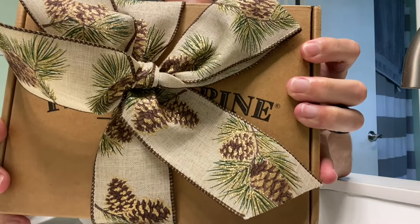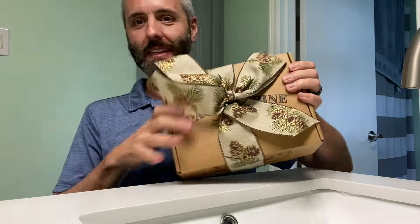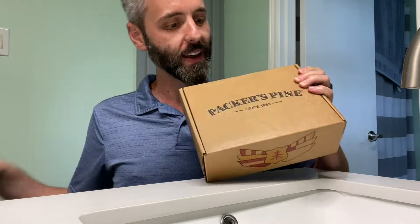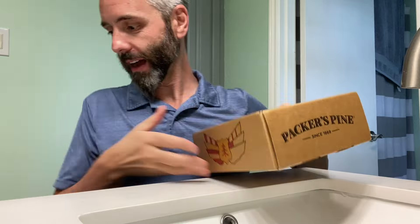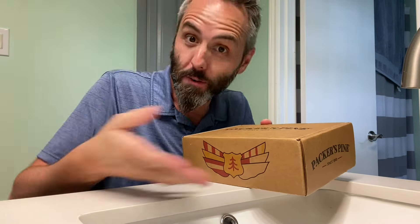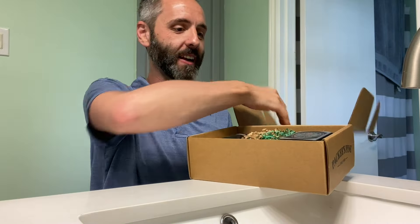Right here we have this Packers Pine gift set. This company sent this to me so that I could do this unboxing video with you guys. I figured we could check out whatever's in there as well. I like that they put this nice little ribbon on there — it's just kind of like a gift and I'm unwrapping it. Let's see what we got in here.